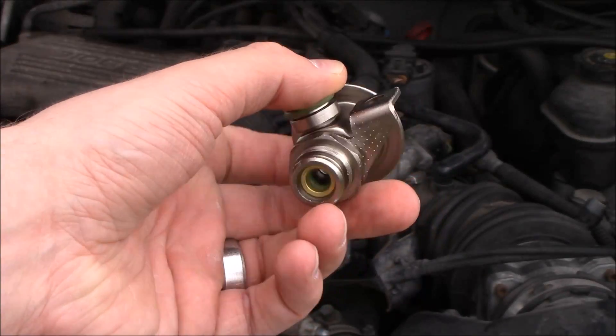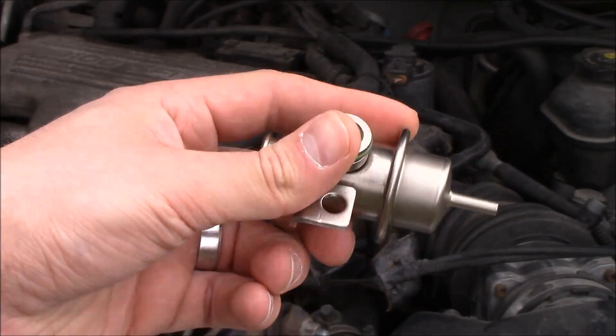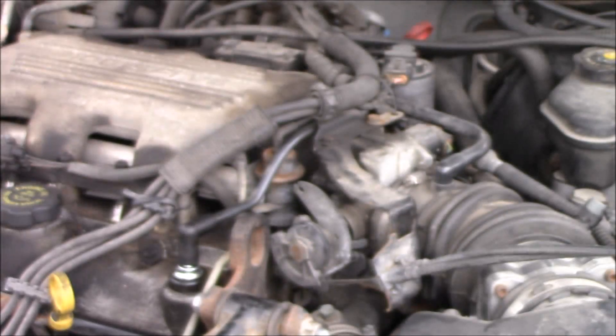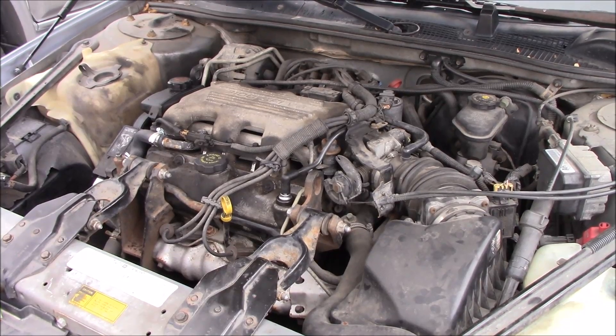We're going to be changing the fuel pressure regulator in my 1997 Chevrolet Lumina. It has the GM 3.1 liter. This could probably also apply to the 3.4 or 3800s.